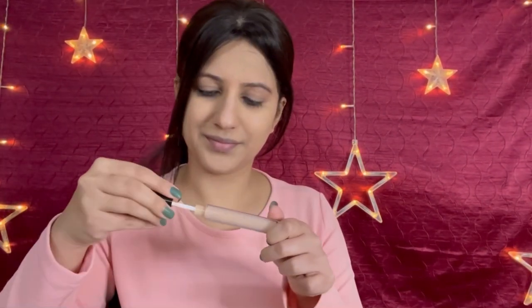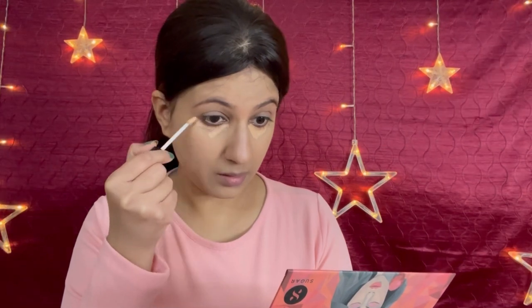After that, if you need a little more coverage, you can go ahead with a concealer. This is one of my favorite concealers — NYX liquid concealer, one shade lighter than my skin tone. I apply it under my eye area in inverted triangular shapes and around my mouth. These are the areas where I have slight pigmentation or darkness, so to even out my face I have applied it in these areas.